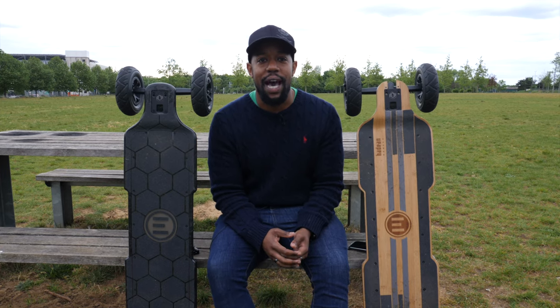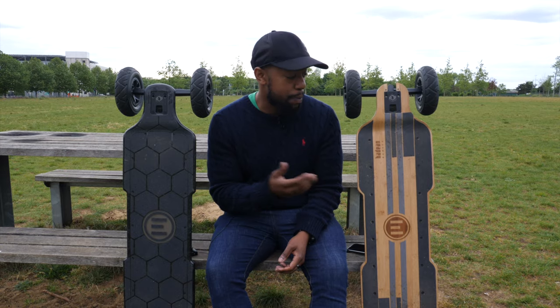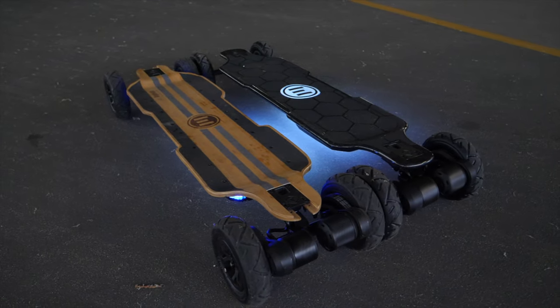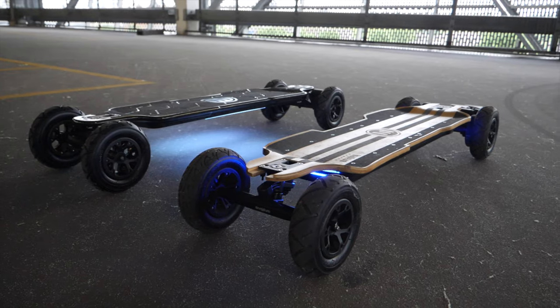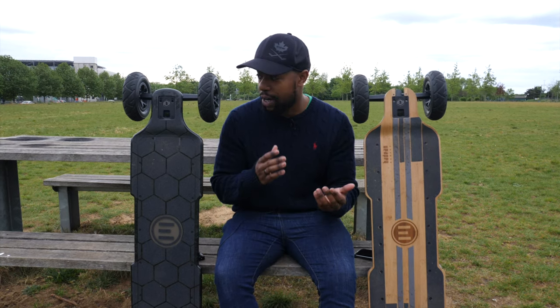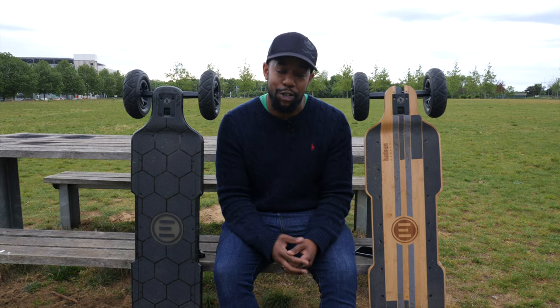Hey guys, Chris from Average Eastgate Reviews here. Today we're going to be taking a look at a comparison between the Hadean boards. I've got the bamboo on my left and the carbon on my right. This video is going to be about explaining the real world differences between these two boards — what they feel like on the streets, off-roading, in parks — to help answer the question of which one you should pick up.